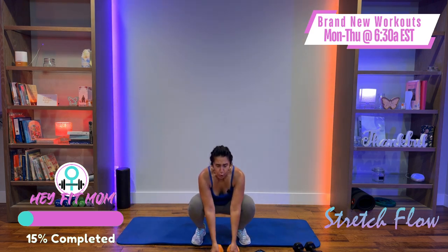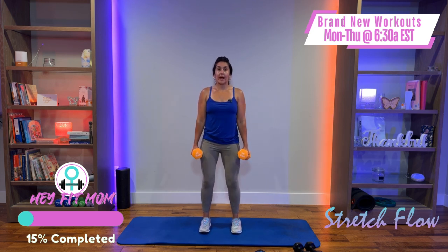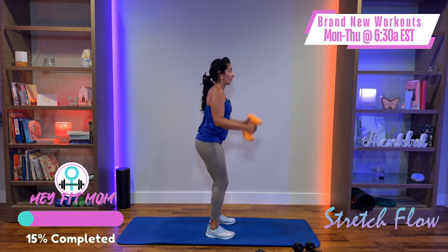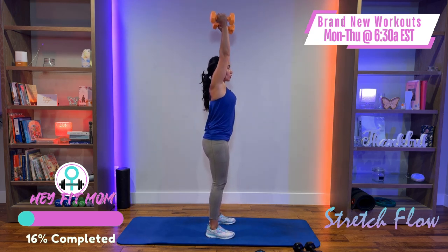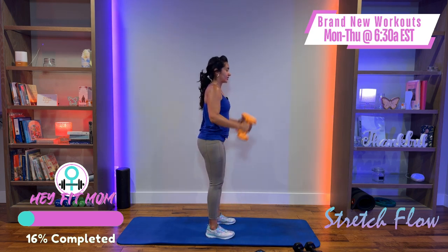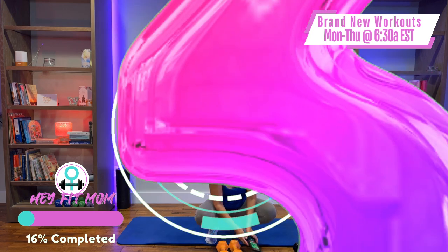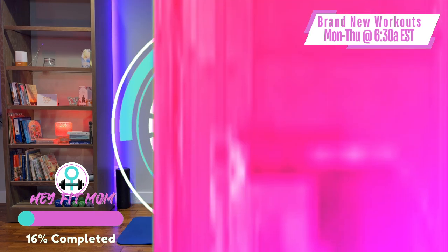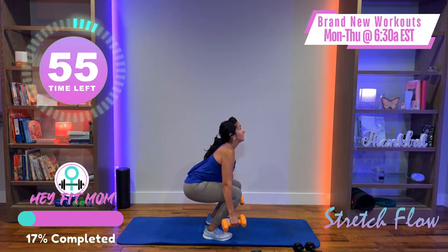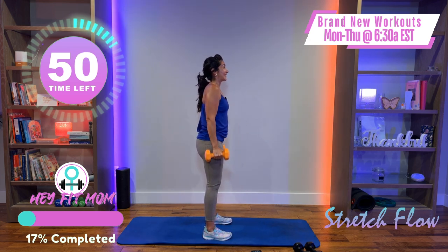The first exercise today is a squat curl press. Feet are parallel, shoulders down and back. Hips and glutes go back as I come up, curling into a hammer curl, then up into a neutral shoulder press. We are combining some movements today — take your time, there's no rush. Get your timer going and we're going to start in three, two, one — grab your weight and begin.